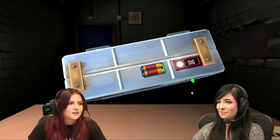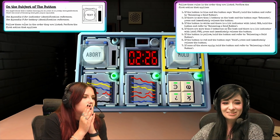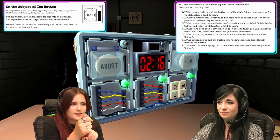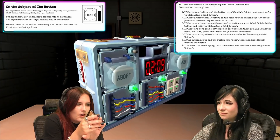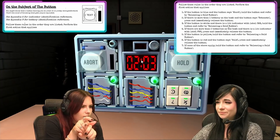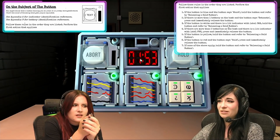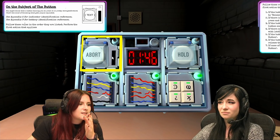Is there anything else there? There's nothing else on the back. Oh my god, I don't understand this button thing. Oh, I found it! If the button is blue and the button says abort — it's white and it says abort. Is there more than one battery on the bomb? Yes. Does the button say detonate? No. If the button is white and there is a lit indicator with label CAR — is there that anywhere? Nope. I've got a lit indicator MSA and a lit indicator SIG. If there are more than two batteries and a lit indicator — no. If the button is yellow — there's a hold button but it's white. If the button is red — no. If none of the above apply, hold the button and refer to releasing a held button.